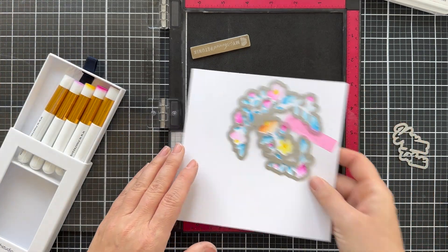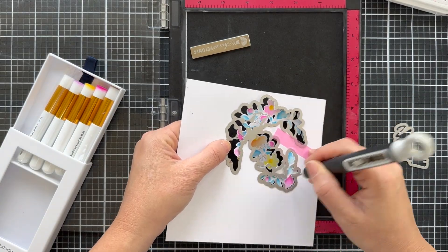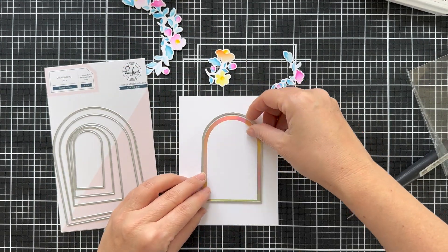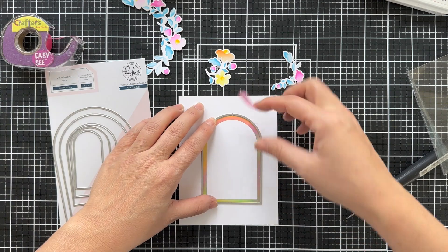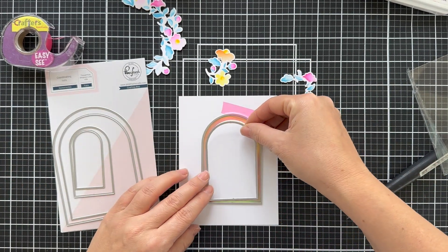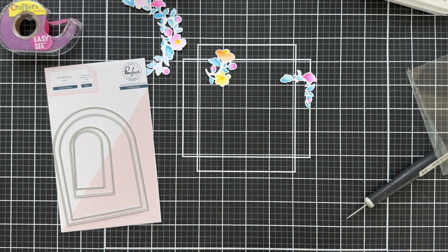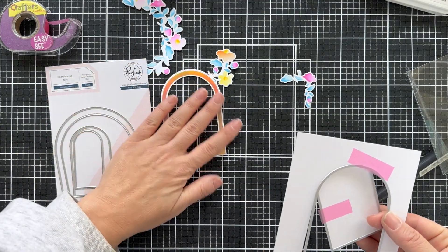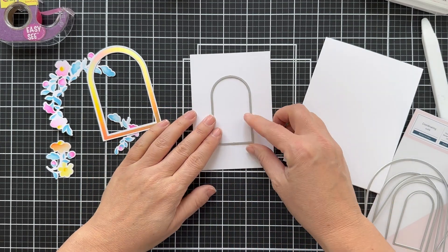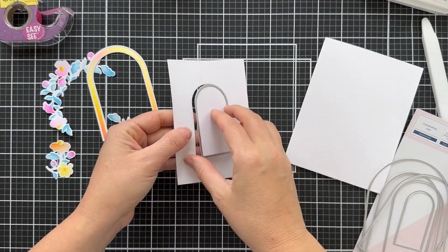I'm going to use a coordinating die to cut this blended image out. I love that it's one die and it perfectly lines up and cuts all the blooms. Then I'm going to take the nested arches dies and die cut my foiled arch. All the little nested dies allow you to cut the outer and the inner — you could do one or the other. I decided to cut out the complete foiled arch, and then I took one of the smaller nested arch dies and die cut into some scrap paper.